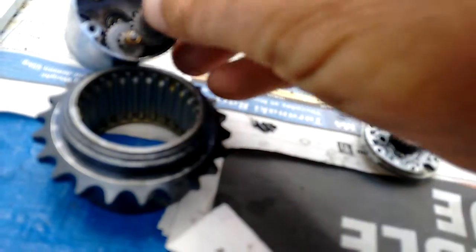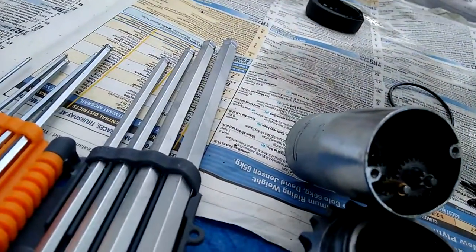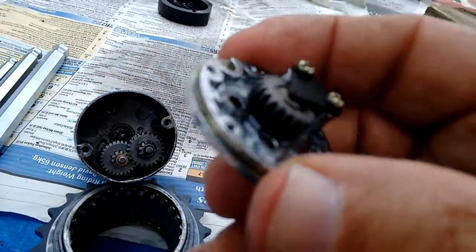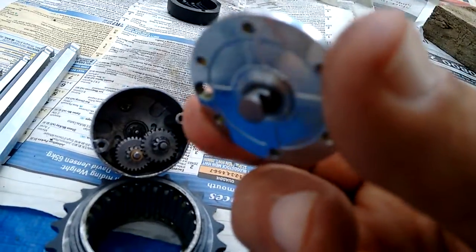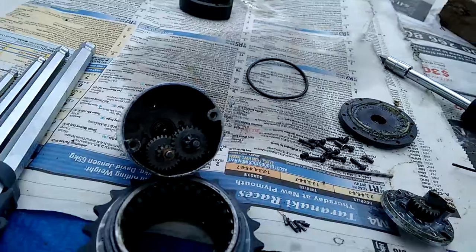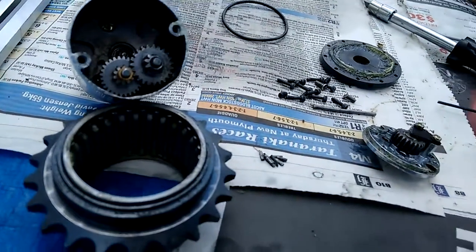That's meant to go in there like that, and it should connect to the final drive to drive the driving sprocket on the excavator. But as you can see, we're going to have to replace the motor.